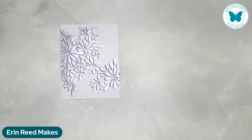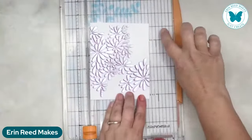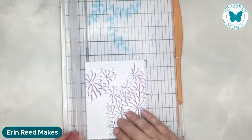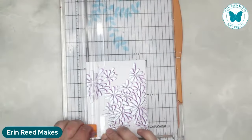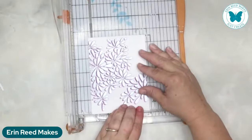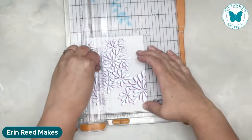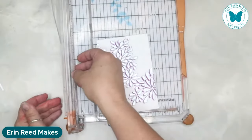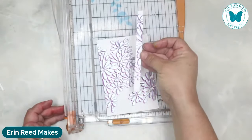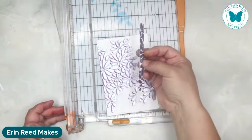Now we need to trim this up - this is why I always go a little bit bigger. I want to keep a space up here so I'm just going to trim a tiny bit of that smudge off. I want to make the card three quarters of an inch smaller because I want to put a mat on it. If you're into journaling, ATCs, or any other fun stuff, you could totally keep these strips - they'll be really cool for that.